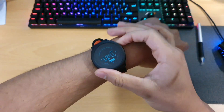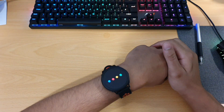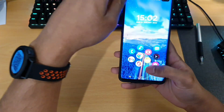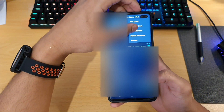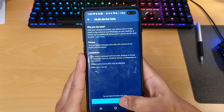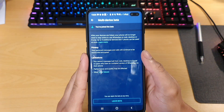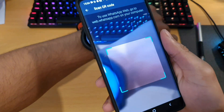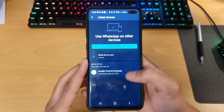Now let's check out WhatsApp. Configure WhatsApp — and we've got a QR code. All we want to do is go to WhatsApp, click on Link Devices. Now you have to have Multi-Device Beta joined. So now that I've joined the beta, link a device and go ahead and scan your watch. And now we're joined.